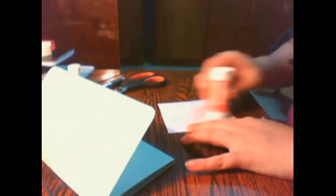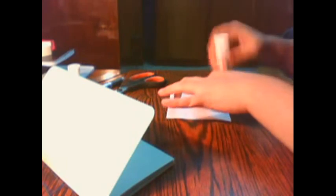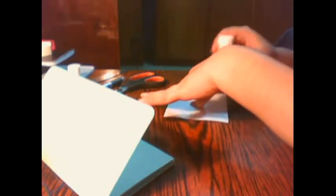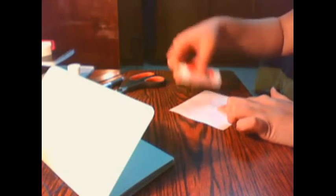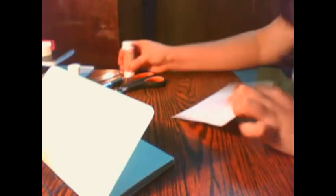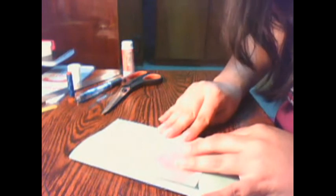I'm going to use the glue here and just put some glue on, then paste it on the cover. You can use double-sided tape or whatever kind of glue you want. This is for me so I'm going to use it like this. It's going to be beautiful.